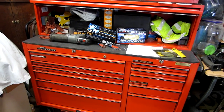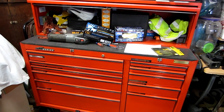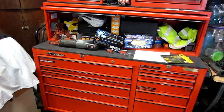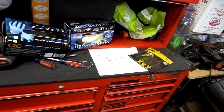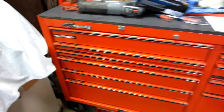My father was a millwright up at the Chrysler stamping plant in Northeast Ohio. This is the box he used. He doesn't like to work on things, so I took the tools he had and put them in a smaller box for him, and I took his roller, which he was happy to get out of his garage.